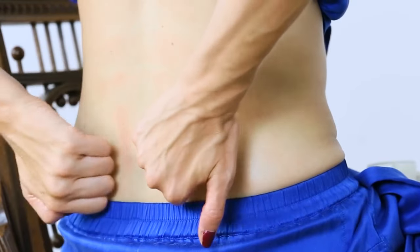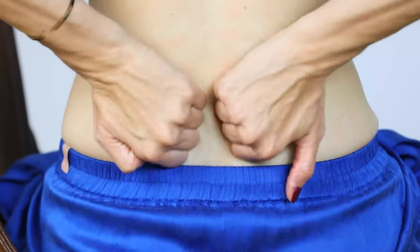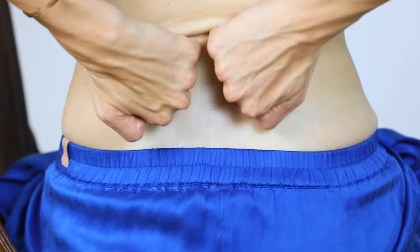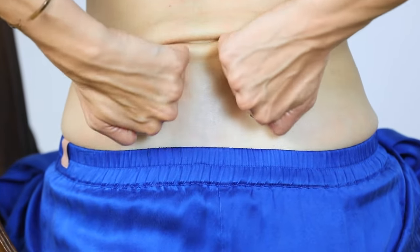You're also getting a little bit of a stretch in your shoulders with this. Make sure you're sitting up tall. Do a few more strokes here.